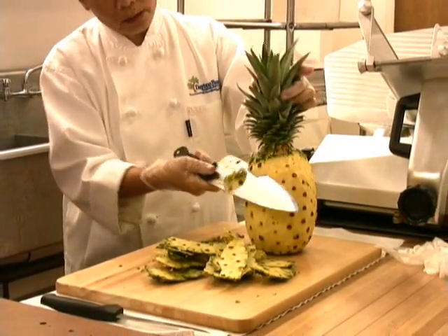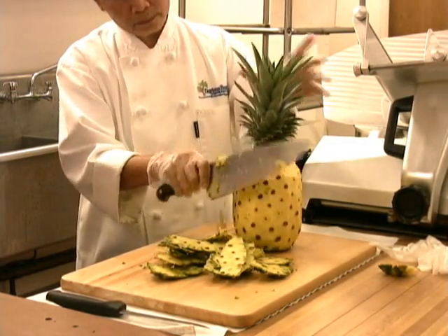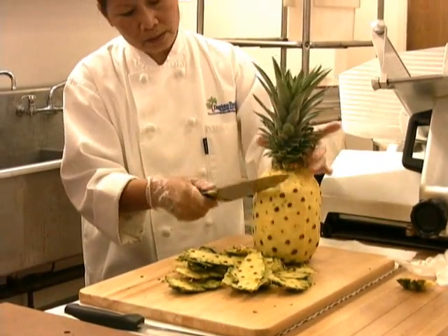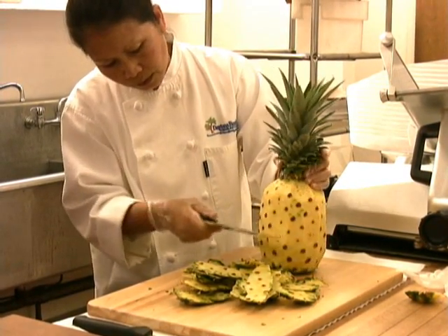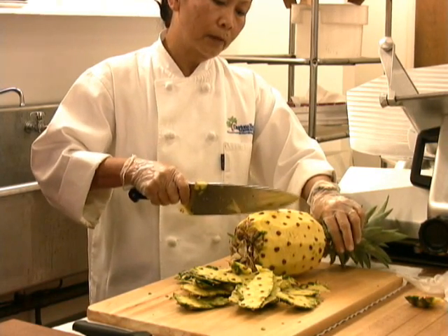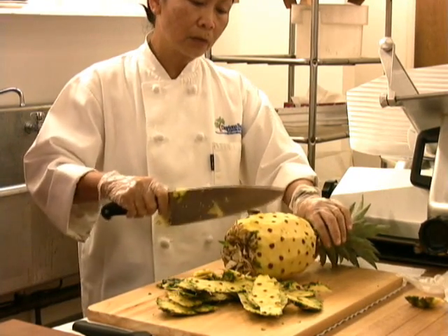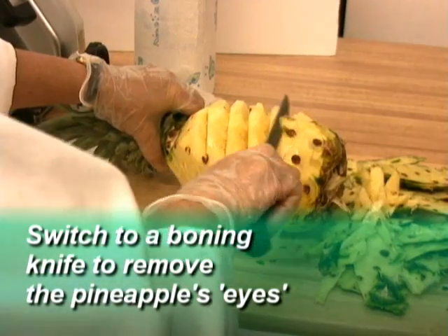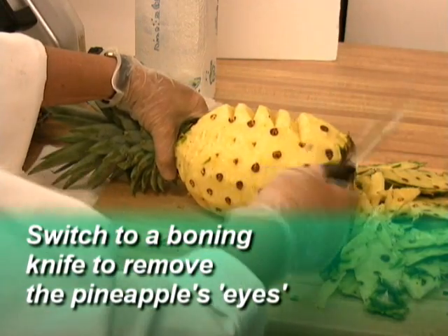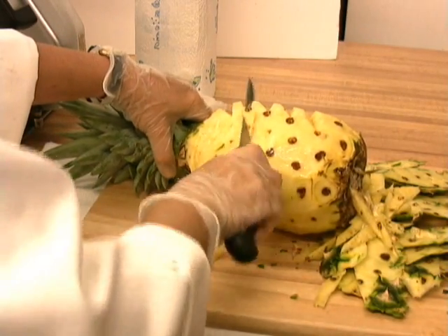Then I have to do this to get all the skin off. A lot of people would go so deep that they would just take all the eyes off while they're doing that, but you don't — you leave the eyes. And then the next part is to take the eye out by going diagonal, and that will give you a nice pattern later on. Now Romana, you've switched knives — you're using a much thinner knife. Yes, it's easy to maneuver.